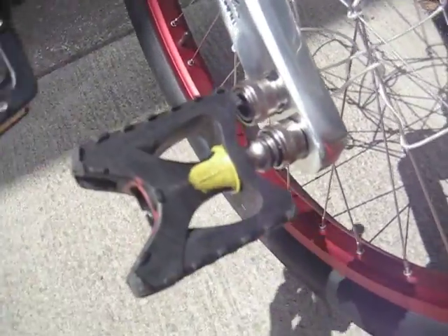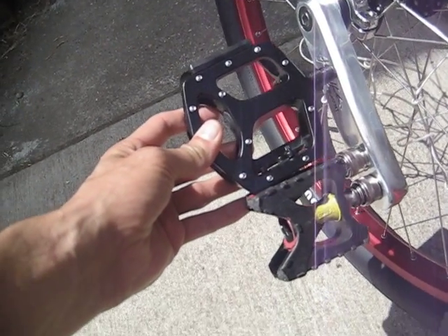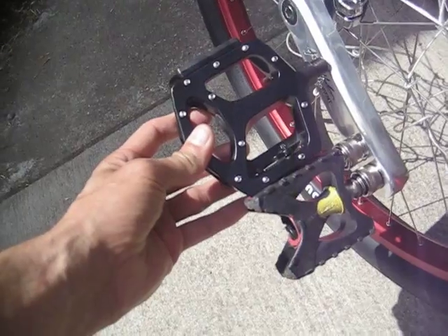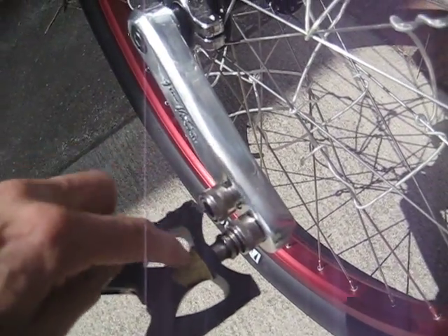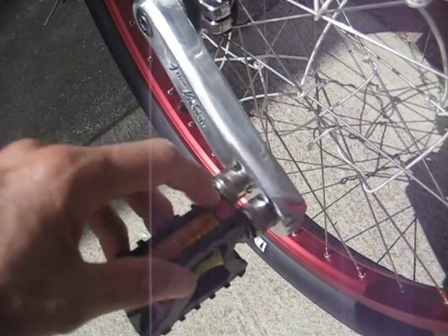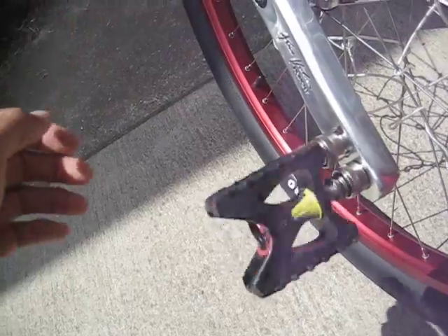One problem you'll see is that the pedal is really small, so I wish they made a version of this with a bigger pedal. The other thing, as you can see, is that the pedal actually goes behind the center line here, so I had to grind this down so that it would clear with having two mounts.